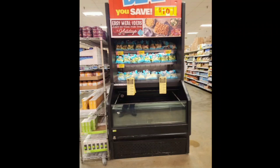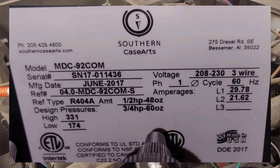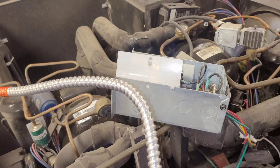Welcome back to the channel. I got this dual temp unit by Southern Case Arts that has two sets of condensers and two circuits. One of the circuits had a tripped breaker — the circuit for the right skid right there.